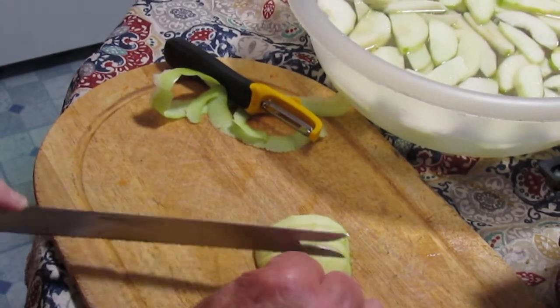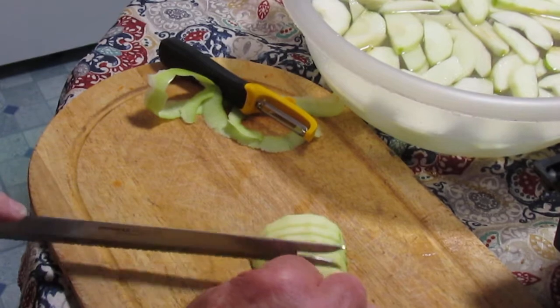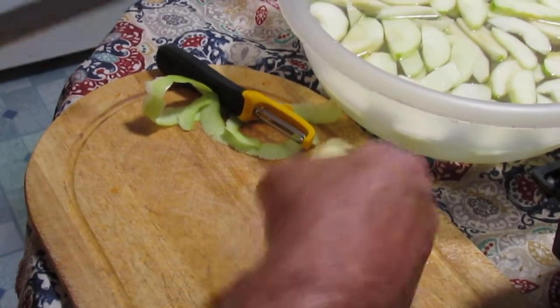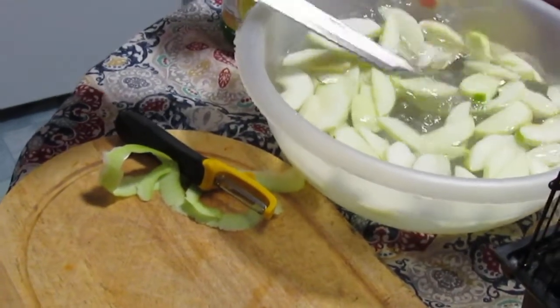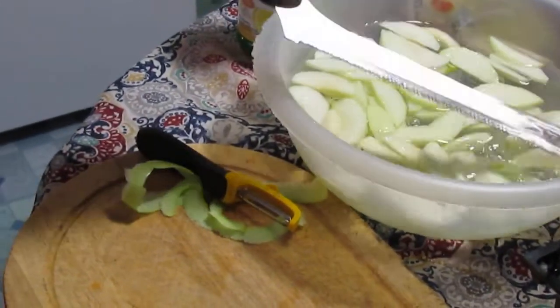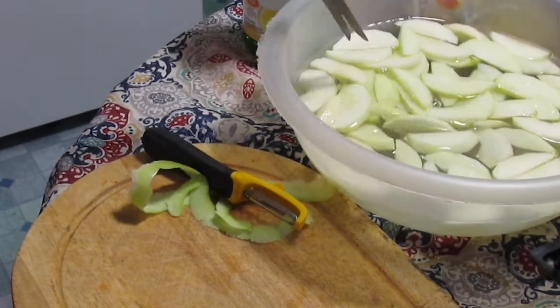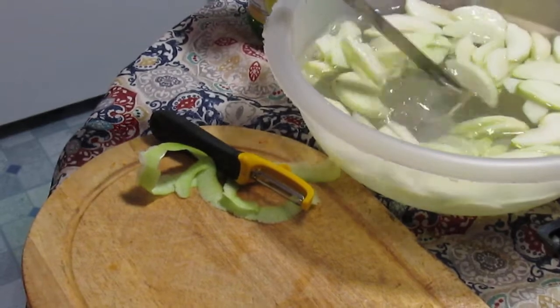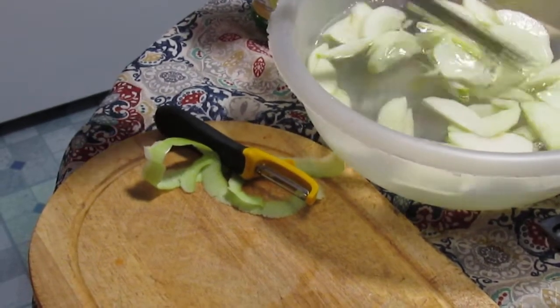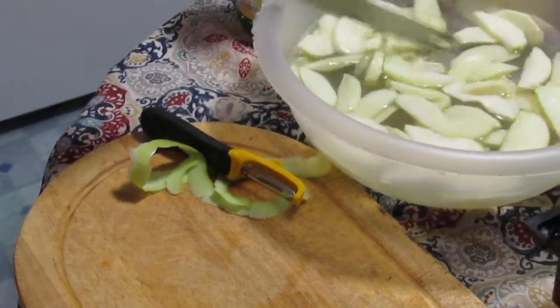So anyway, I'm just going to finish slicing up this one apple here and put it in the water. You're supposed to let them soak for about five minutes. The other two apples that I already cut up and put into the liquid have probably been soaking that long.